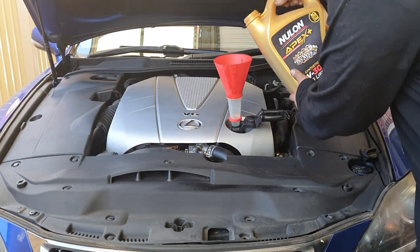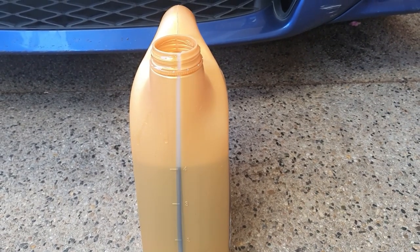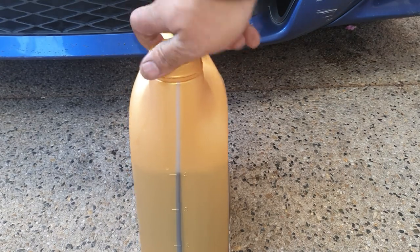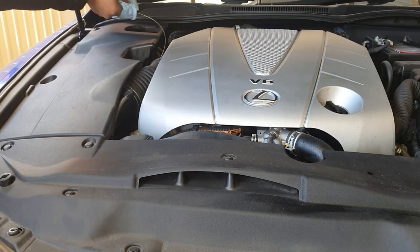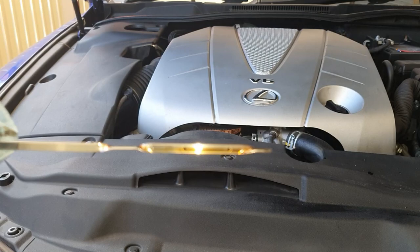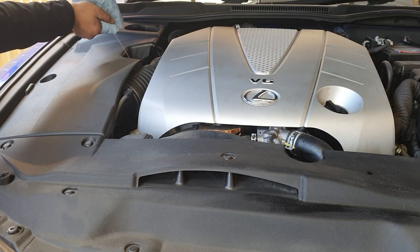It's sitting just on four, so just a little bit more and that's it. Looking at the bottle it's basically on four, so that should do it. Check the dipstick one final time — put the lid back on the oil so you don't spill it, put the oil filler cap back on, and look at that: it is sitting perfectly on full. That's exactly where we want it.